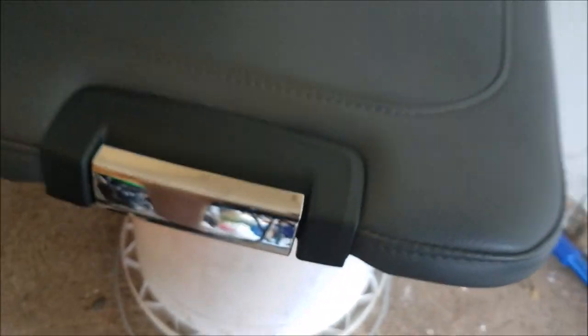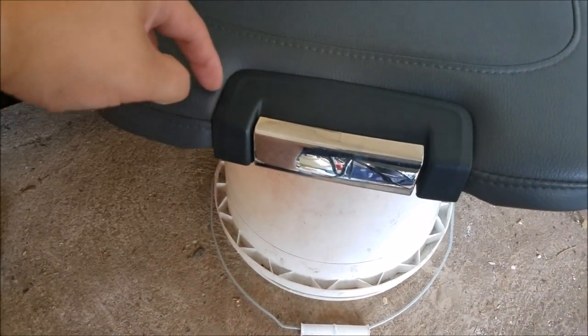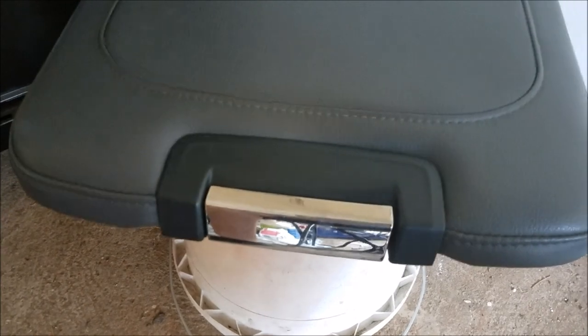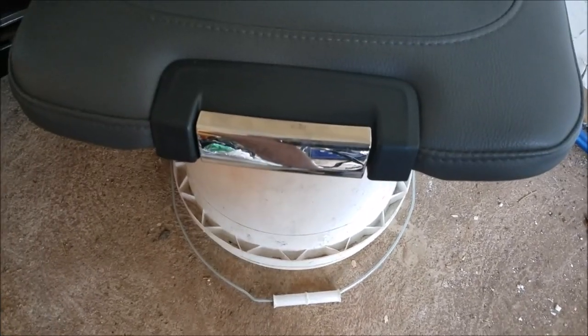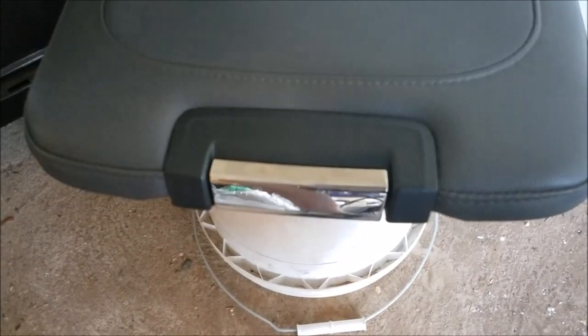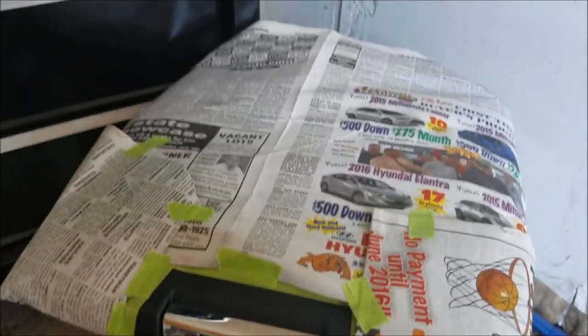Another good thing about using Plasti-Dip is you don't have to worry about taping off every little crevice and detail in the corners, because it's peelable. What I'm going to do is mask off the outer part and leave the bigger piece for the handle, then peel that off and leave the chrome untouched — there's a thick enough line all the way around it that it'll cut the dip for me. I'll use alcohol and a microfiber cloth to clean the area really well, then tape it off and use some newspaper for the big area up here to prevent overspray.